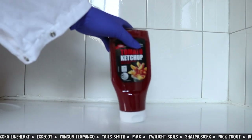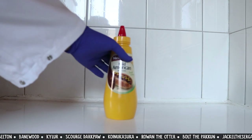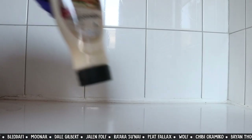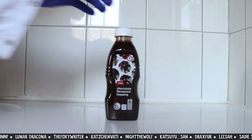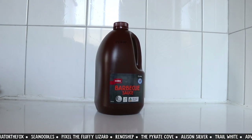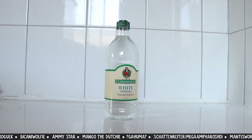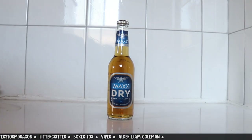First up we have some ketchup - a lot of you on Twitter were terrified of that one. Then some mustard, a mild American mustard. And mayonnaise - cannot forget the most best instrument, mayonnaise. Chocolate sauce - amazing for ice cream, not so amazing for fur with how sticky and gross it is. We have some BBQ sauce, white vinegar - a lot of people use this to whiten up the whites on their fursuits so I really wanted to test this one - and a nondescript cola-like soft drink.